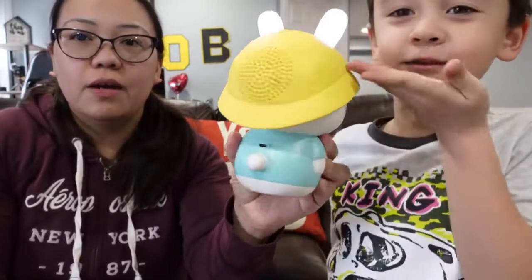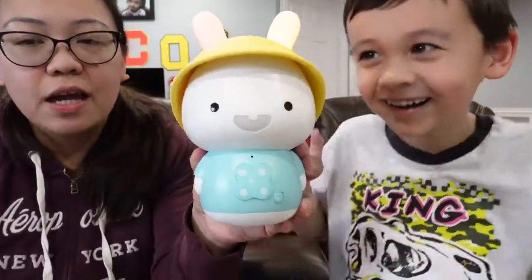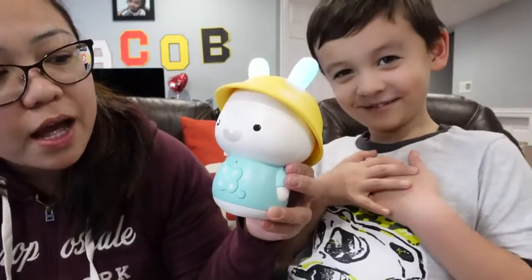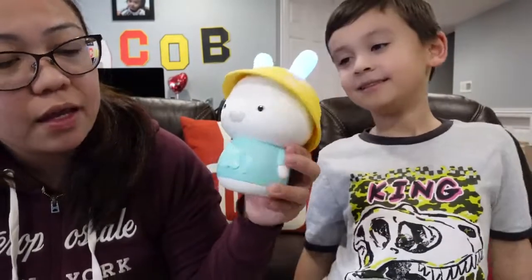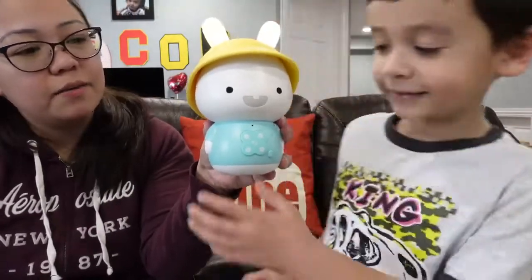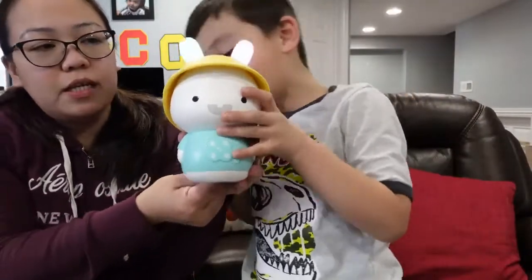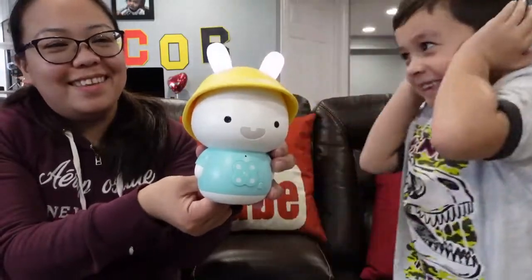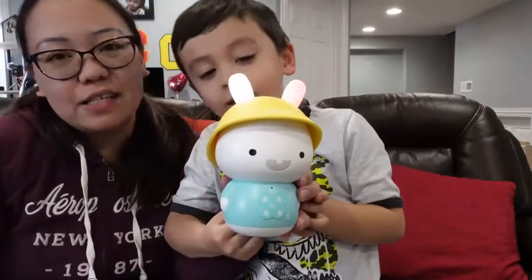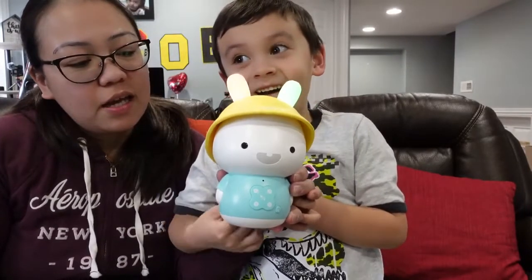You twist it like this, then it turns on and the bunny lights up. Right in front are buttons — there's a heart, there's lights, and the Bluetooth button. The tail is also the volume: this goes up, and this goes down. So the tail serves as both the switch and the volume. Can we turn this down so they can hear us?